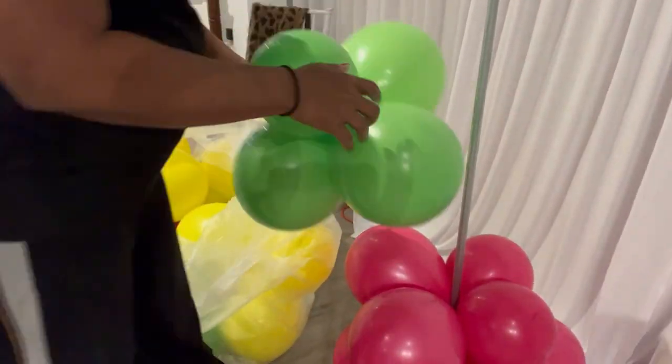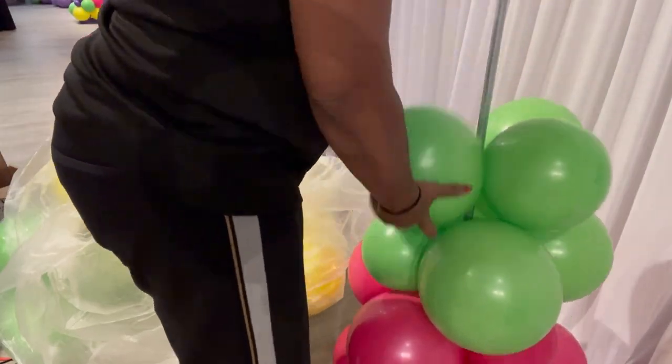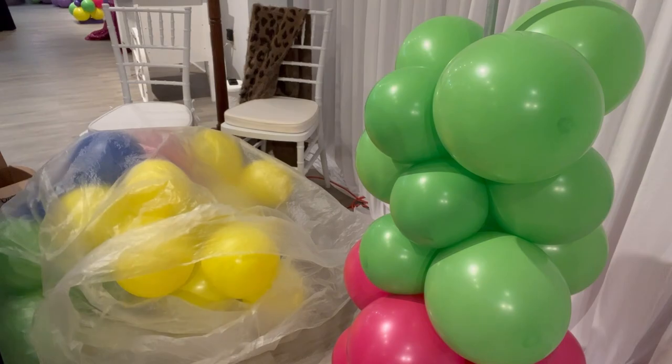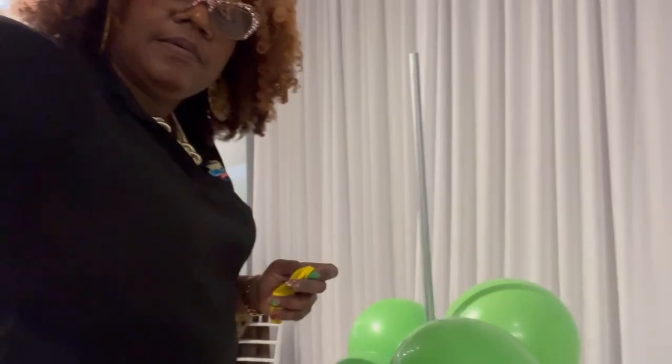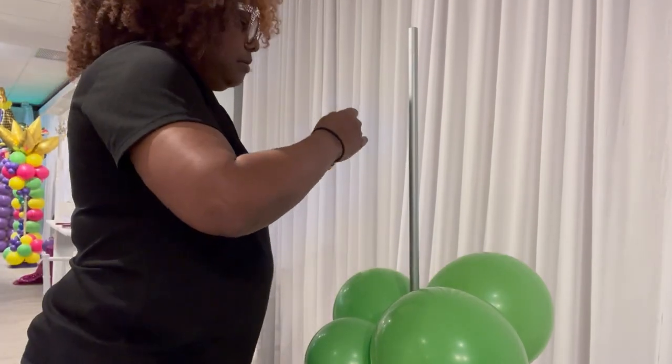I start with the dark colors at the bottom because colors have a visual weight — dark colors are heavier than lighter colors. So I start from the dark at the bottom and move up gradually to the top.